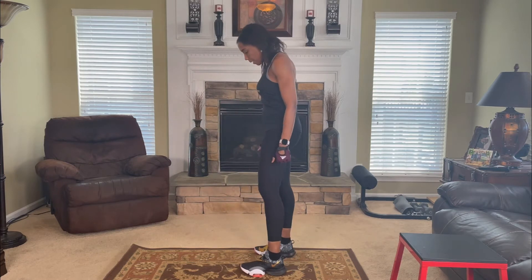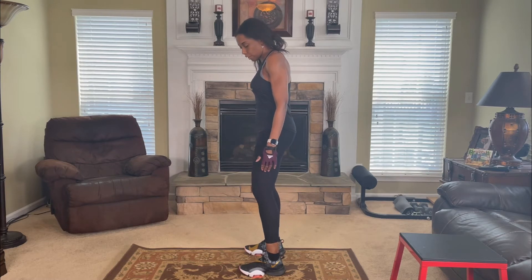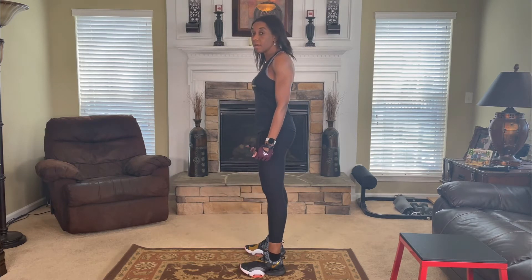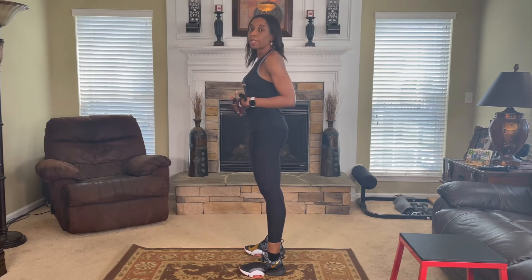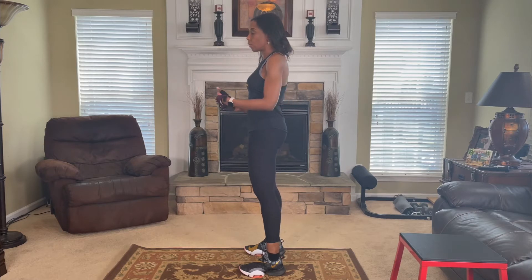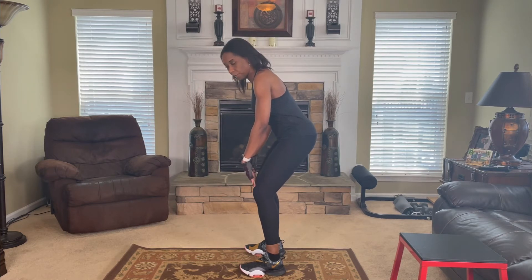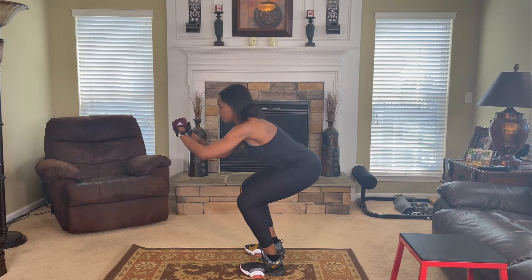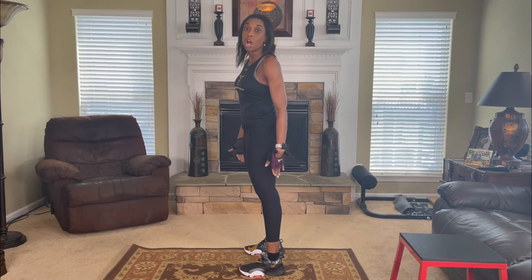I'm going to turn to the side so you can see better. What I see a lot of times is that people start the squat by moving their knees forward in the first part of the exercise, and that puts a lot of strain on the knees. A squat is a hip hinge movement, so what you want to do is push the hips back first before moving the knees forward. Chest nice and high, push the hips back, down and up, putting the weight on the heels.